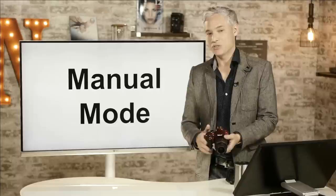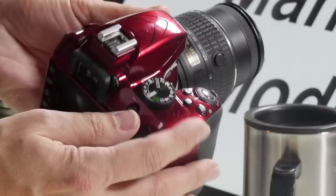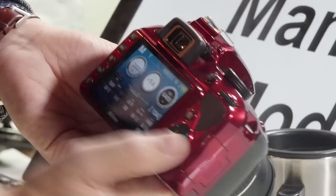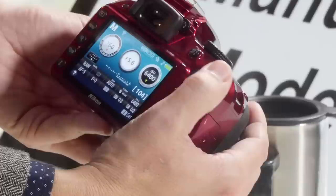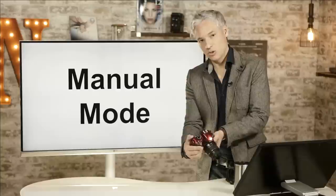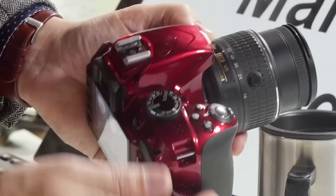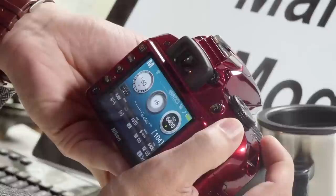Now I'll talk about using manual mode. Just move the mode dial over to M. The camera will not change the shutter speed nor the aperture. The main dial controls the shutter speed — set it to the slowest shutter speed you'd be happy with, the slowest that won't cause camera shake or motion blur. To adjust the aperture, hold down the plus-or-minus button next to the shutter button and then move the main dial. Without holding it down you control the shutter; holding it down controls the aperture.